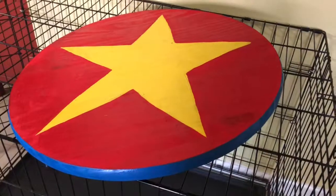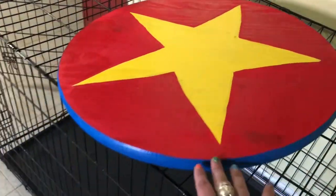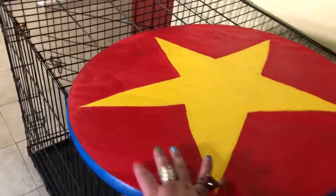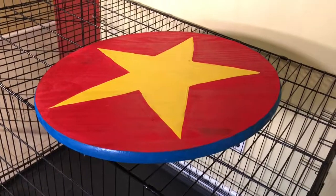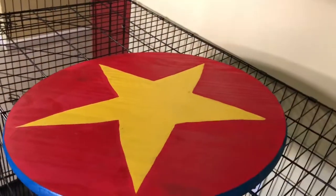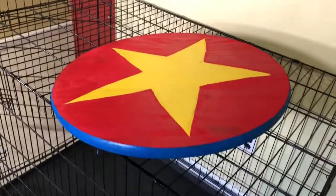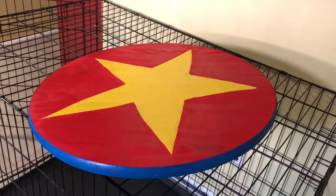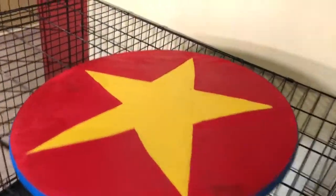Here's the wobble board I made. I finished painting it yesterday, it's all dry now. This is just a round piece of wood — I'm going to insert a picture of the piece of wood I got at Home Depot. My partner was buying a bunch of wood for a different project and I was really bored, and then I saw this round piece of wood that was perfect and thought I should make a wobble board.